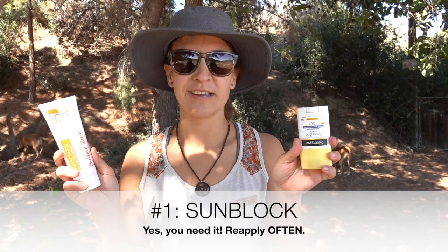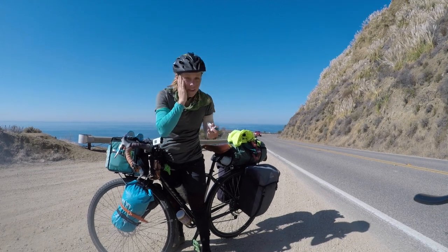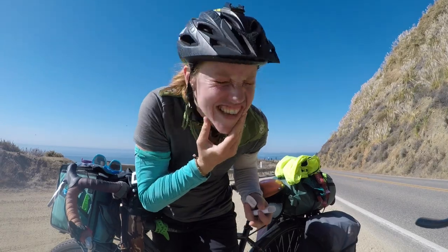Tip number one — it's an obvious one: sunscreen. You gotta use it and reapply. Nothing's waterproof. You gotta put it on every hour because you're going to sweat and it's going to come right off. Here's a little side tip — places people forget to put sunscreen: the sides of their neck, the tops of their ears, the creases of their nose, the temple area, the bottom of the lip, and don't forget your shins. They get hit a lot with the sun, and I'd say half of our skin cancers happen down there, especially if you wear shorts.